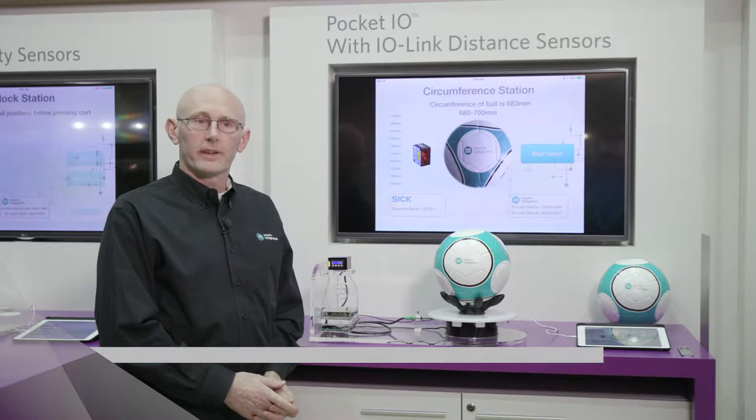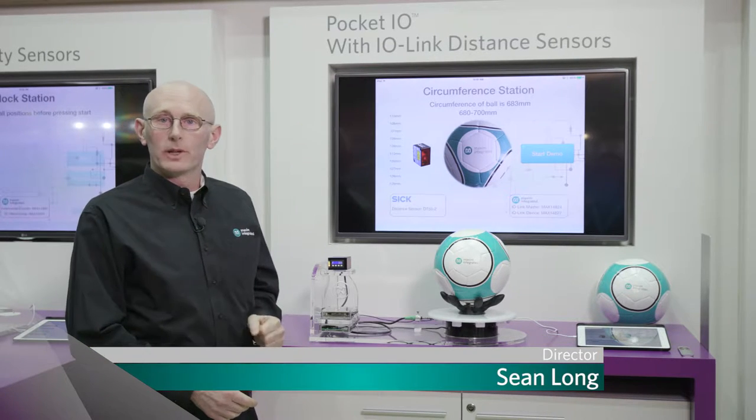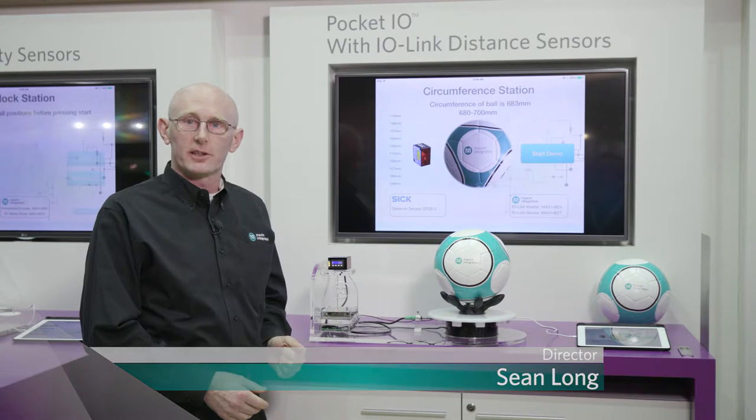Hello, I'm Sean Long with the Industrial and Healthcare Business Unit, and today we're showing Pocket I.O. with I.O. link distance sensors to measure the circumference of the soccer ball.